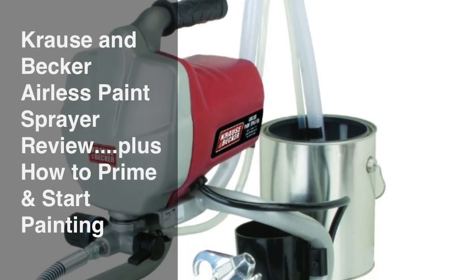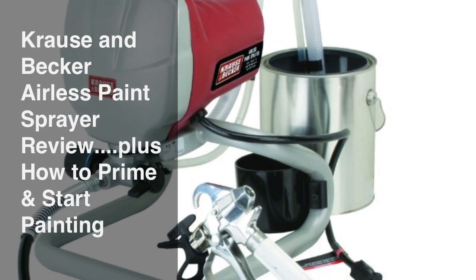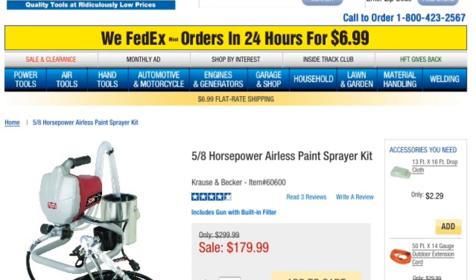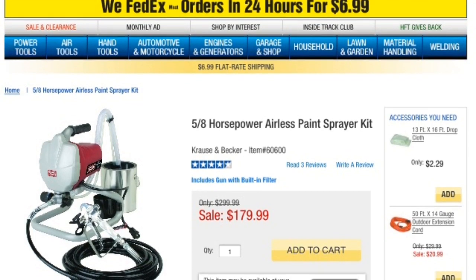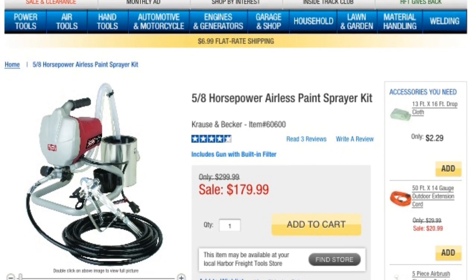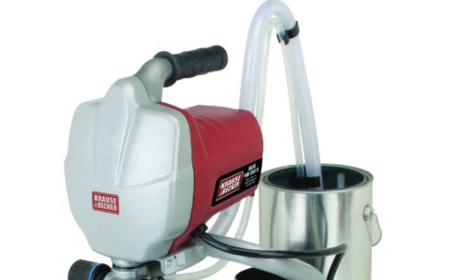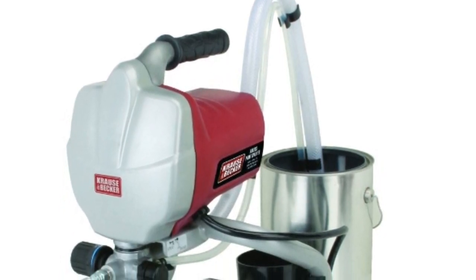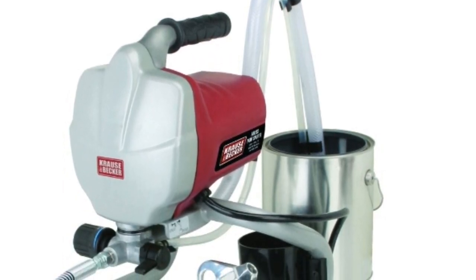This is a review of the Kraus & Becker airless paint sprayer from Harbor Freight, plus instructions on how to prime and start painting. You can purchase this paint sprayer at Harbor Freight stores or the Harbor Freight website for under $200. This is a phenomenal value given that the Graco 5/8 horsepower sprayer is nearly twice the price. The review I would give this sprayer is a 5-star, and I will write a review on the Harbor Freight website.